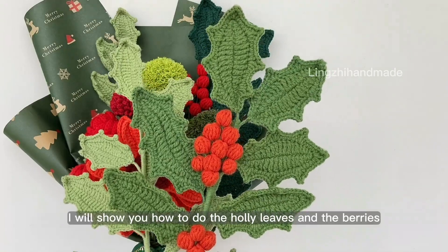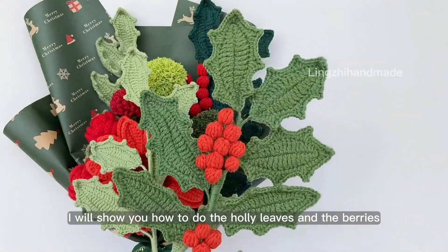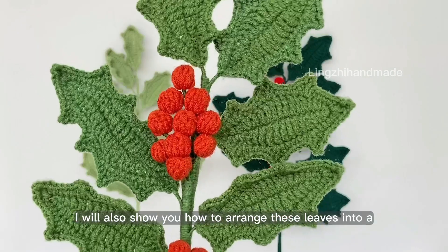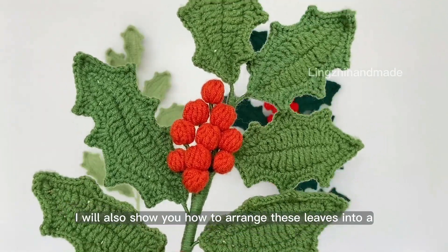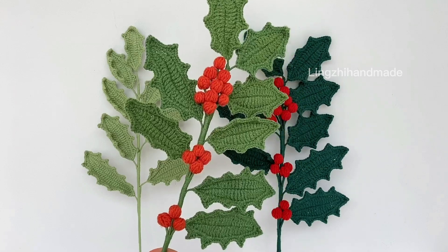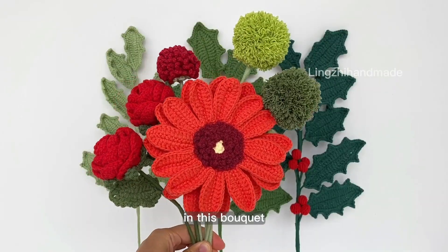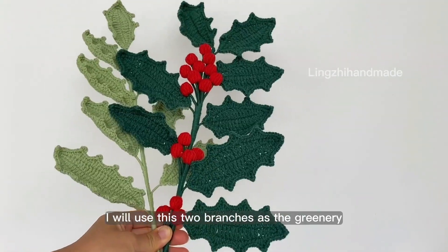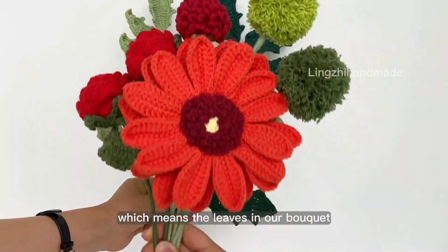In today's video, I will show you how to do the holly leaves and the berries. In the future, I will also show you how to arrange these leaves into a Christmas wreath. In this bouquet, I will use these two branches as the greenery, which means the leaves are in our bouquet.